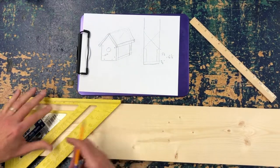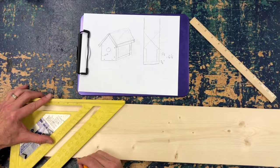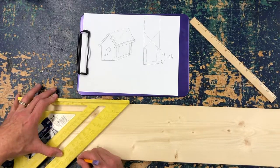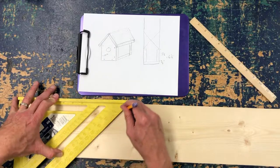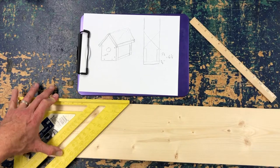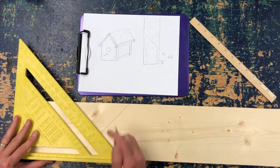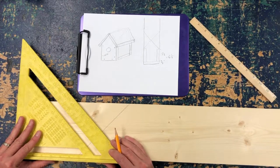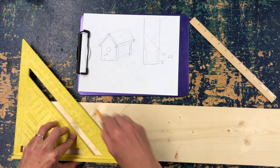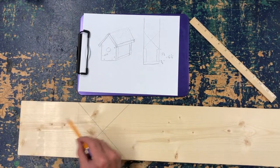I'm going to tighten it up on the side. There's my dot right there for the edge, and I'm going to draw a nice dark line that goes all the way across. Then I'm going to do the same thing on the other side — draw a line that goes all the way across. And that's going to be the shape of my birdhouse.